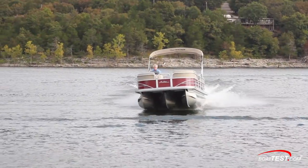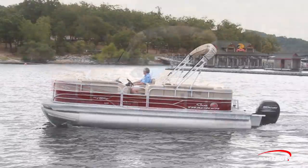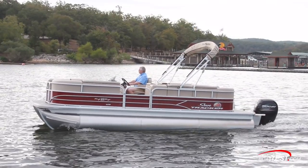Basically, with this 150 4-stroke, no matter how heavy-handed I got, it stayed comfortable throughout. Of course, pontoons are mostly about relaxing, and nothing beats a comfortable slow cruise — where, in our opinion, they seem to look best.